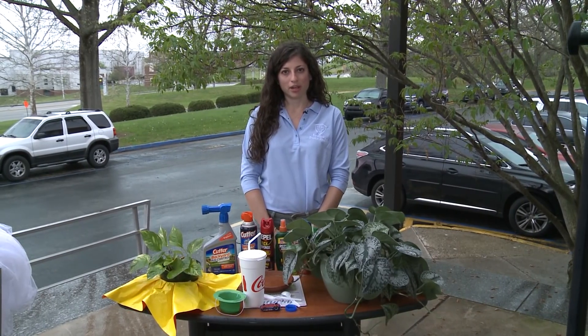Hello, my name is Dr. Anna Yaffe, and I'm with the Kentucky Department for Public Health. I'm here to talk to you about mosquito prevention at home and in your own backyard today.